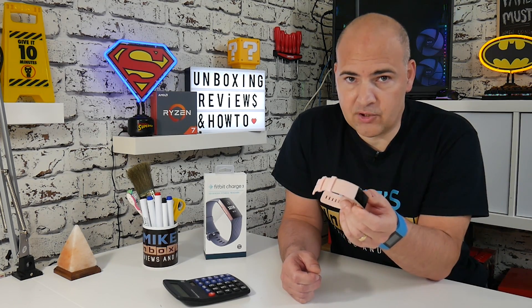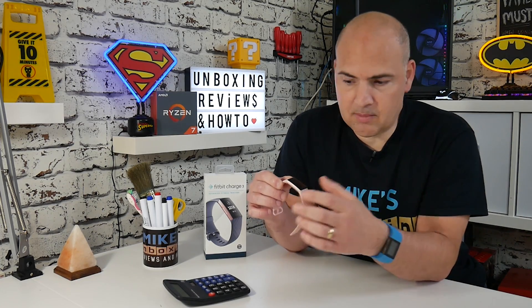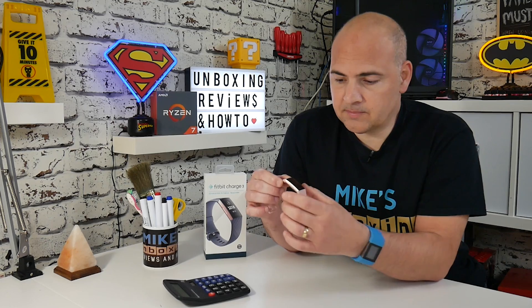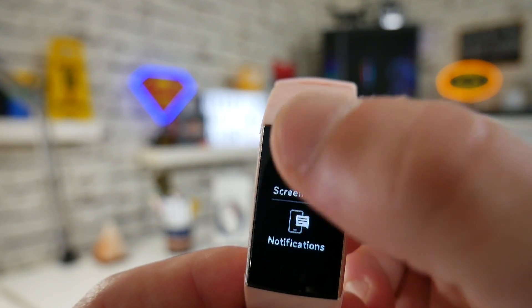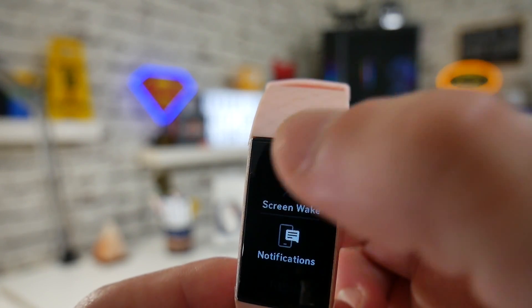The way to re-enable the gesture or twist-to-wake feature is to press and hold the side button and wait for it to beep a couple of times. Then you'll get a menu come up. Press and hold the side button, keep it held until you feel a slight buzz, and then you get a menu which says 'Screen Wake' and 'Notifications'.